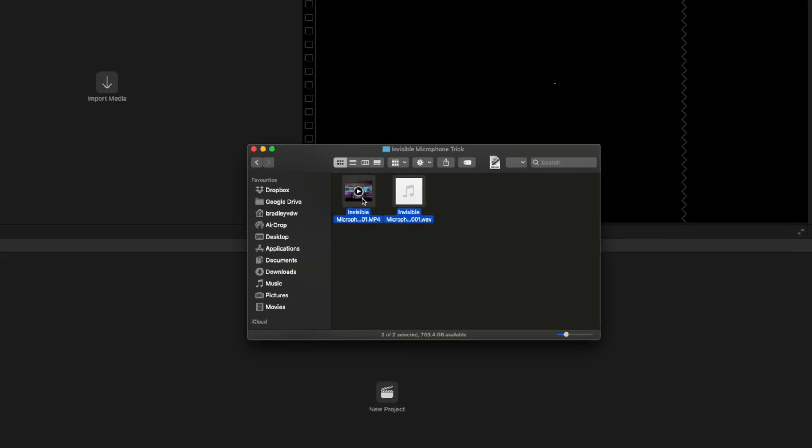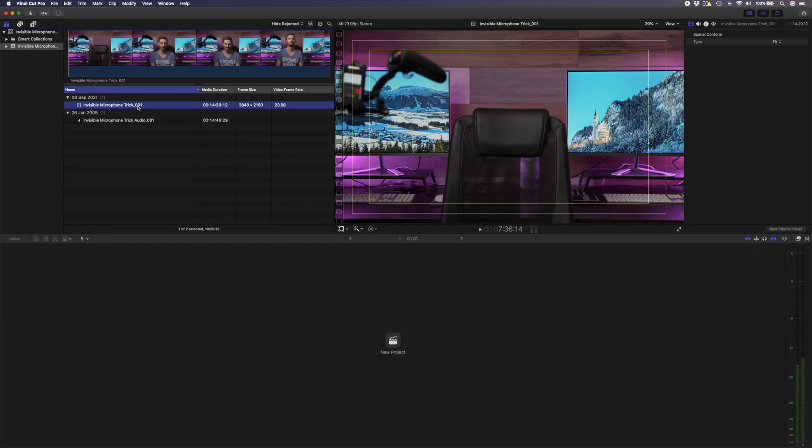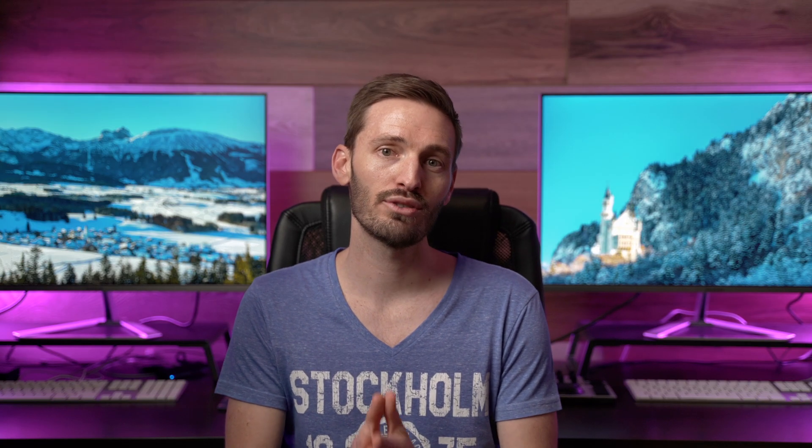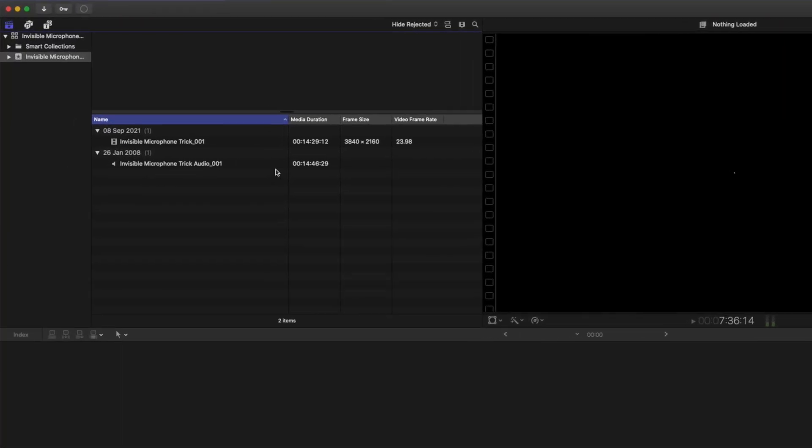When I shoot talking head videos or interviews I always create multi-cam clips because it's a quick way to sync the audio to my videos. If you're not familiar with working with multi-cam clips in Final Cut Pro I have a tutorial on that which I'll link to down below. Before I create the multi-cam, since I am going to be making this microphone invisible, I want to first create a compound clip.